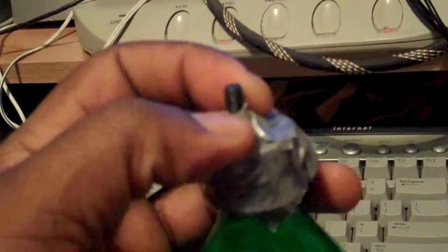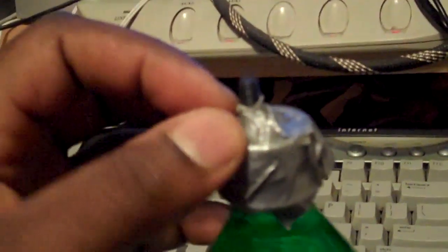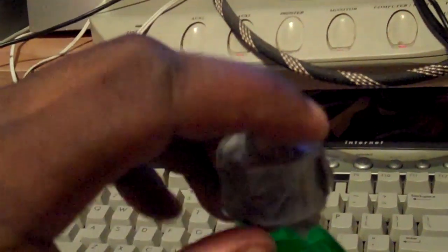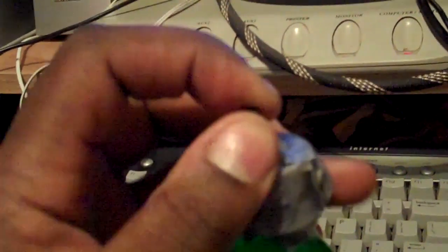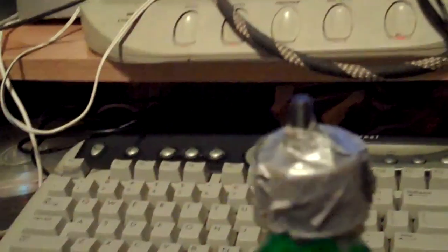From there, I didn't have a bolt to go on top to bolt it down like they said in the video, so I used some duct tape. I pretty much just duct taped the whole thing around here and it's holding pretty hard. At first it was a little loose and moving around, but after I put the duct tape it's really secure.